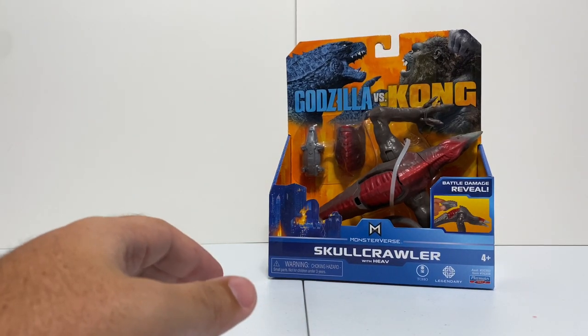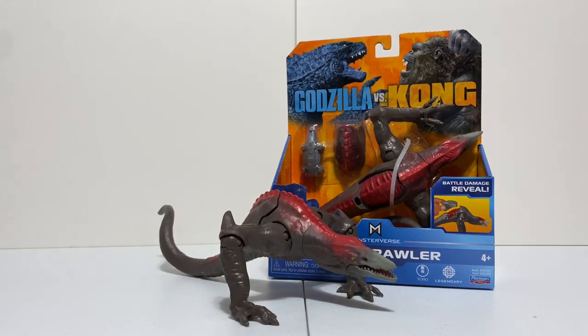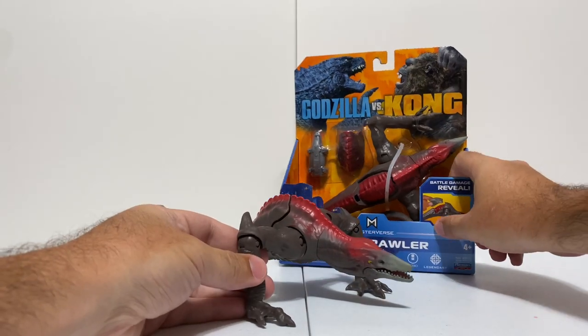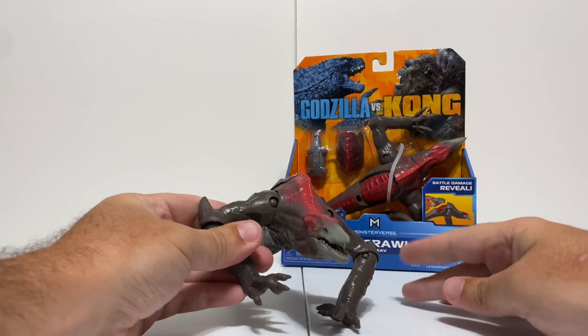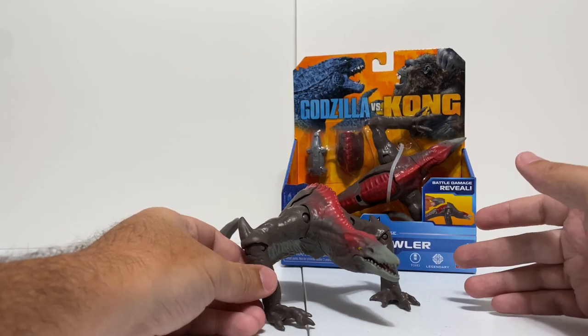These things are kind of hard to get out on camera, so I already opened one up over here. This is the Skull Crawler figure unboxed. The first thing that struck me about this figure was the articulation - the Godzilla figure really does not have much of it, but this guy has a ton of it.